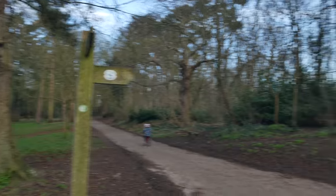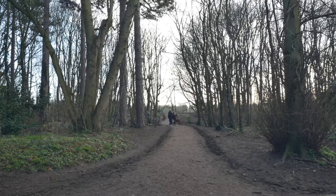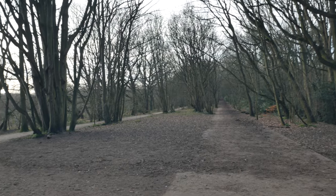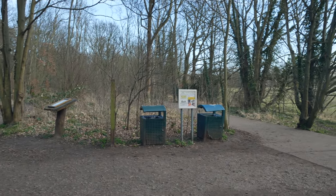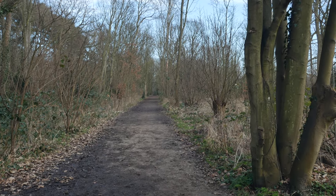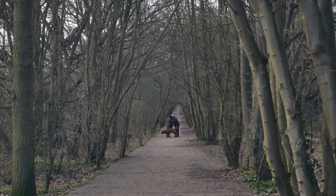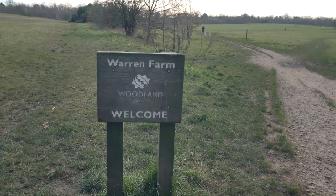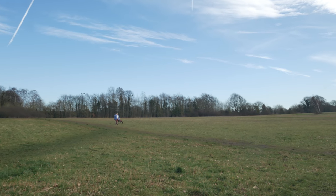Now we turn off the path and head this way. There are two concrete tracks here running through the trees — apparently they were built here to service a housing development that was going to be built, then got abandoned due to the outbreak of the Second World War. I think it's literally called the Ghost Road. We now walk across the site of Warren Farm, which is a Woodland Trust site.